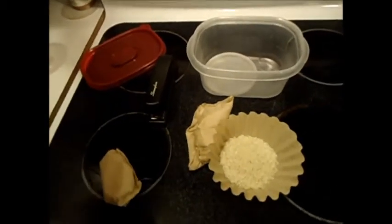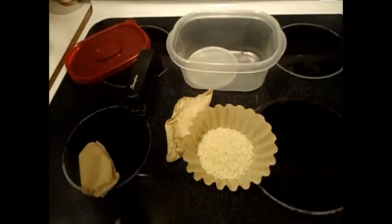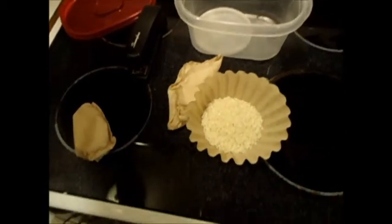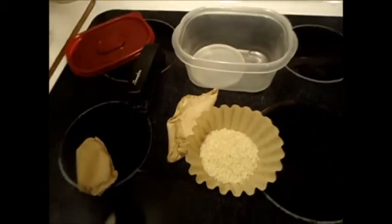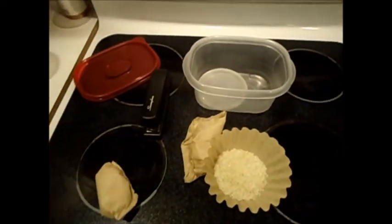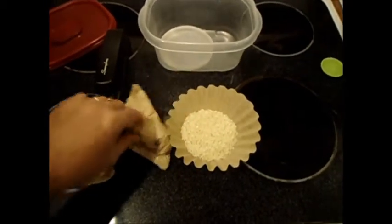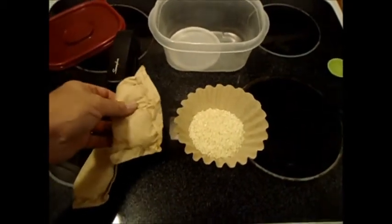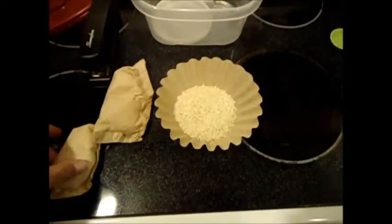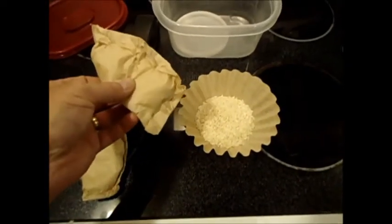Then I got to thinking: you drop your phone or camera in the water, what do folks tell you? Throw it in a bag of rice. And you also put rice in your salt shaker to absorb moisture and keep it flowing freely. So that's what you're looking at here. I made up a couple of bags of desiccant — all it is is a coffee filter, put in some white rice, use the old stapler, and staple it shut.